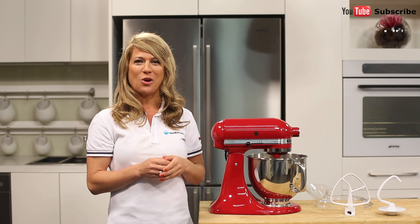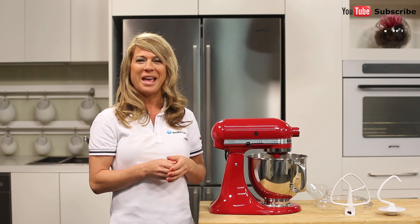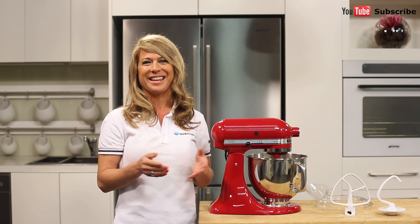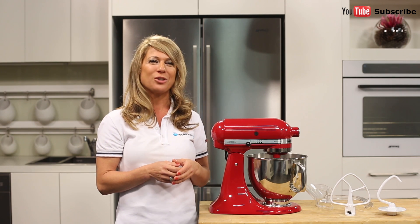These include a mincer for making your own hamburgers, a blender for preparing juices or soups, and a grater that allows you to shred a block of parmesan cheese in just seconds. These attachments and many more are sold separately.